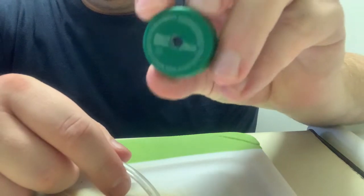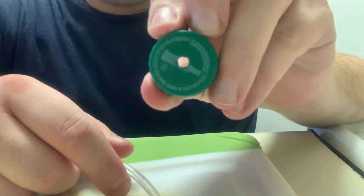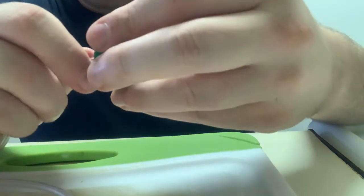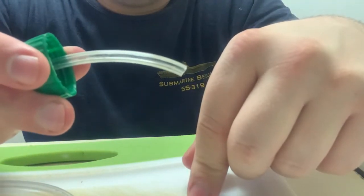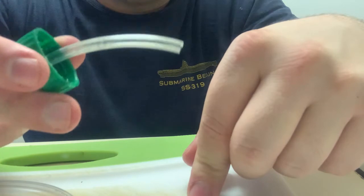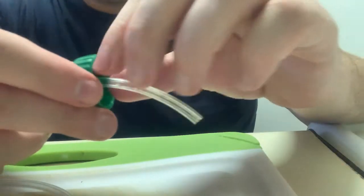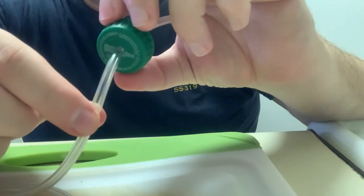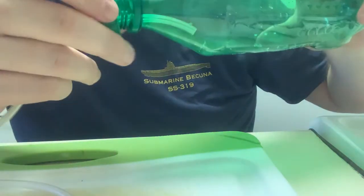The second step is to take your bottle cap and drill a hole in the center, just like this. Kids, again, make sure you use adult supervision. Once you've got the hole in the center, take one end of your flexible straw and insert it into the hole, pushing until you've got about an inch or two poking through on the other side. This hole represents the air vents that allow air in and out of our ballast tanks. If you need to add any tape to make a seal around where the straw enters the hole so it doesn't leak, do that now. Otherwise, put the cap back onto your soda bottle submarine.